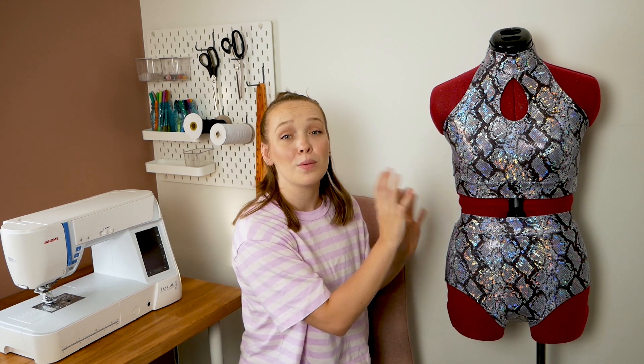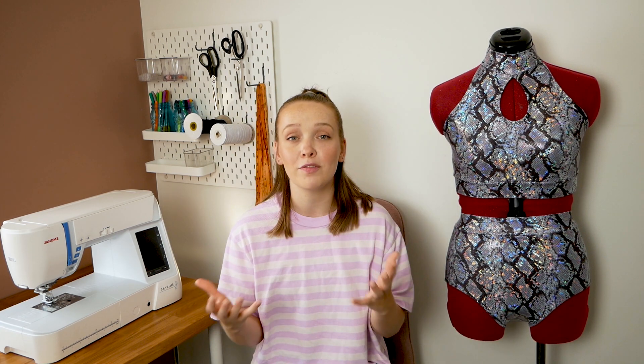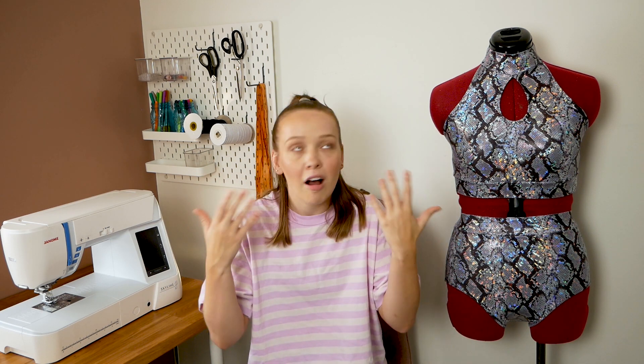Even if you were to make this out of a plain spandex, you could easily add appliques, crystals, or really anything onto the base to make a more intricate costume. I'm not going to be going into detail about the pattern for this costume because I really just wanted to focus on the construction aspect and show you guys the different techniques I use for different parts of the outfit. But if you are interested in more pattern related videos, let me know and I can always try to make more of that content in the future.